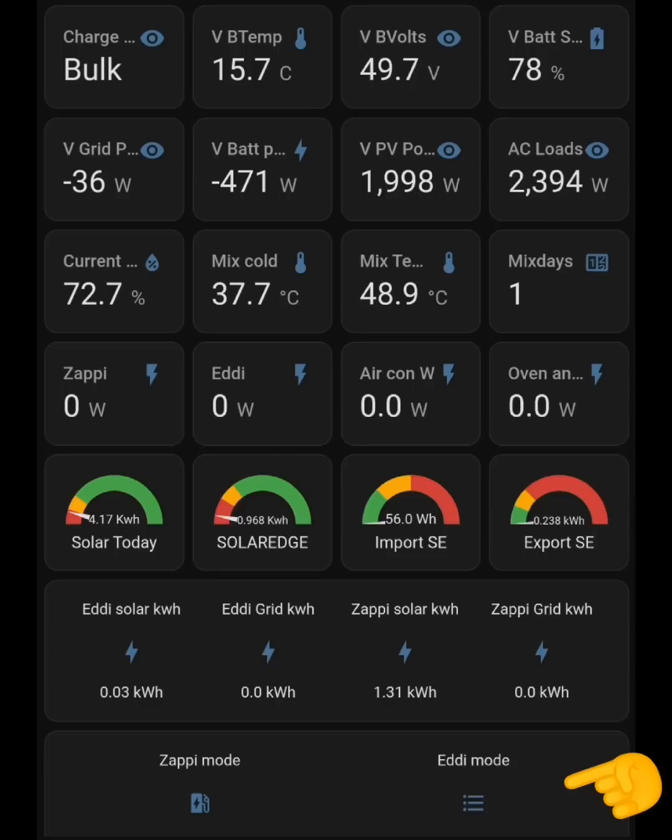Let's start with some basics and make clear what's showing on screen. The bottom row shows the modes for my Zappi and Eddy in Home Assistant, linked via API to the myenergi servers — controlling modes like fast, eco, eco plus for the Zappi, or stop/normal for the Eddy. The next row up shows counters: 1.31 kilowatt hours has gone into the Zappi today and 0.03 kilowatt hours into the Eddy so far.